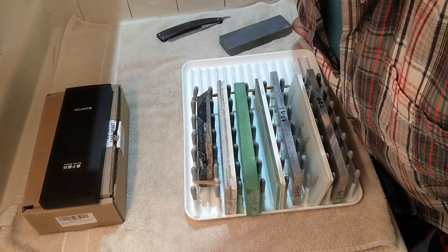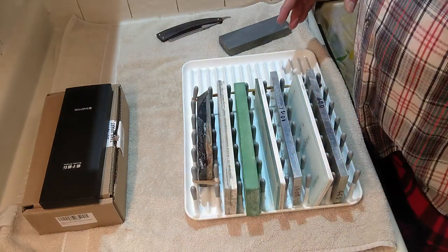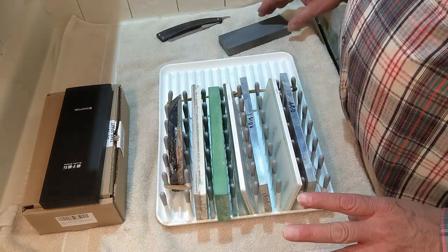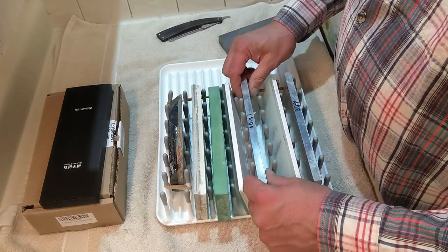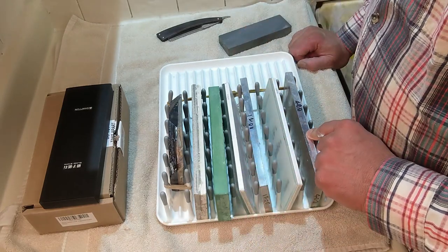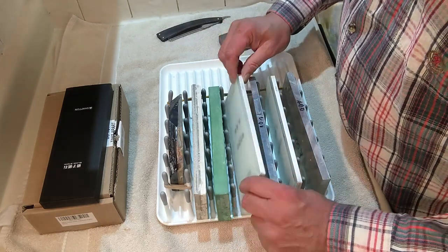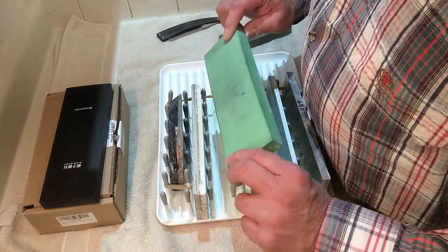So these are my stones - this is my setup. I use this little tray with pegs in it that keep all my stones separated so they don't bang into each other. I have my 400-grit Atoma plate diamond, my 1200 - and strangely enough the 1200 actually cuts better than the 400 - this is my 10,000 grit, my 4,000 grit Shapton Glass, and my 1K Chocera.